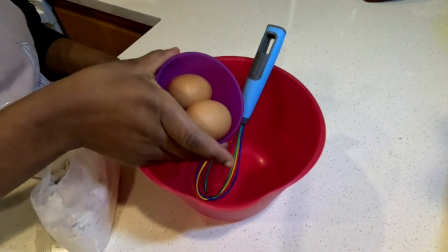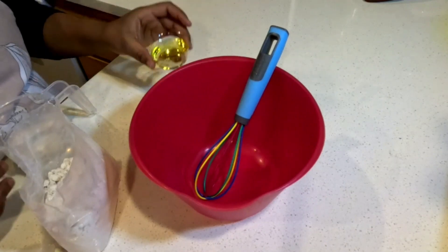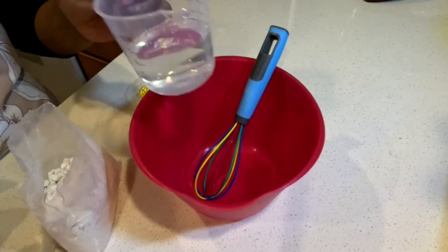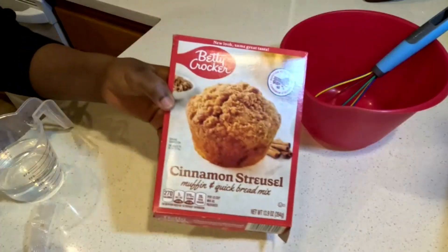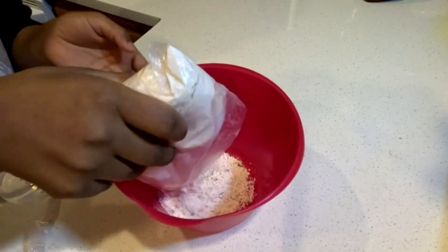Hello, today let us have cinnamon streusel. We will need two eggs, vegetable oil, water, and cinnamon flour. Let us mix them together.